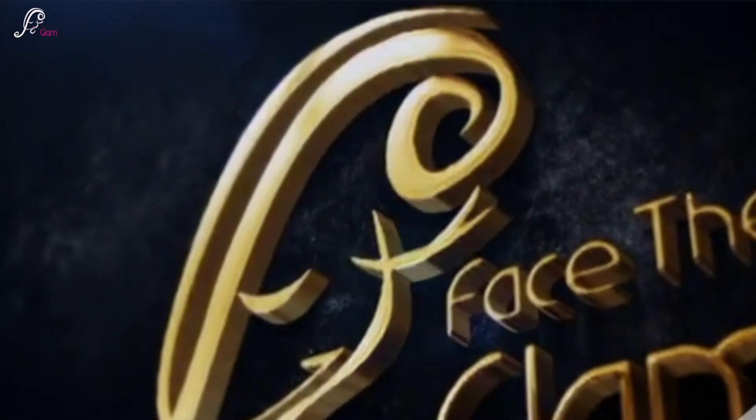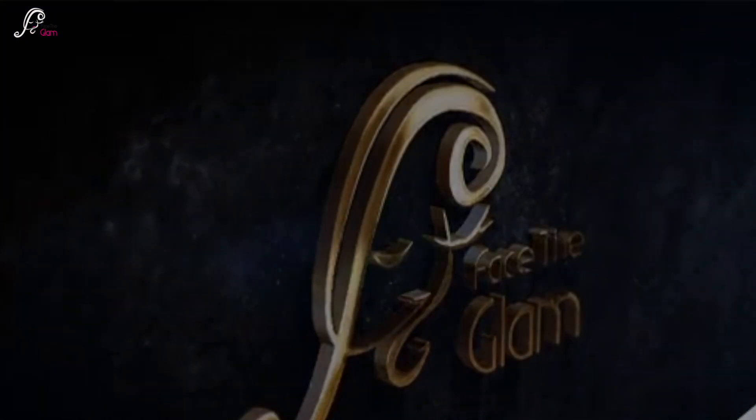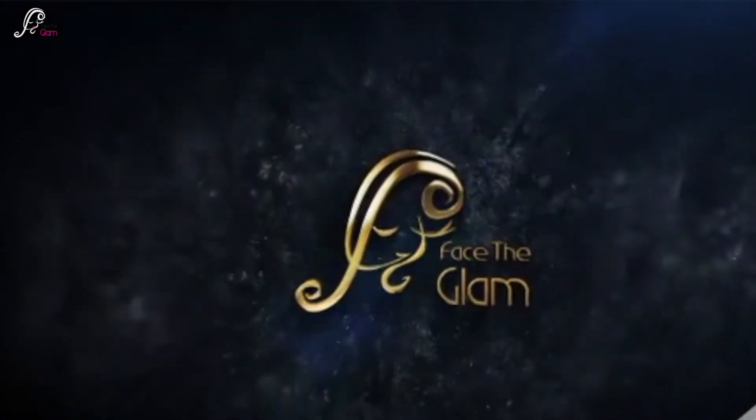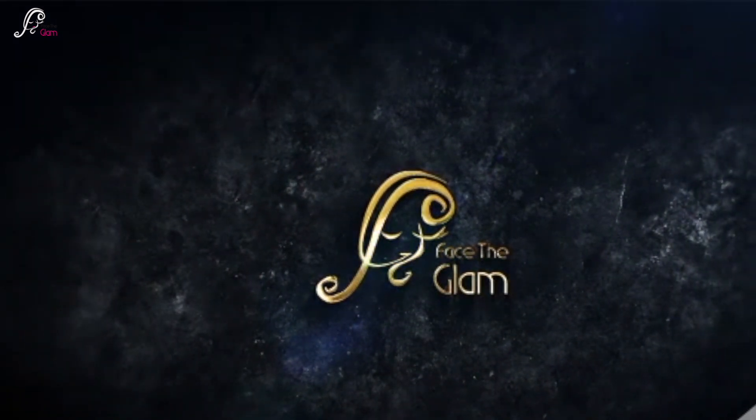Hi everyone, welcome back to my channel. Today in this video I will show you a very colorful makeup look. You can call it holy-inspired or spring-inspired because spring is here and you see a lot of colors, so I just tried to incorporate them into a look.